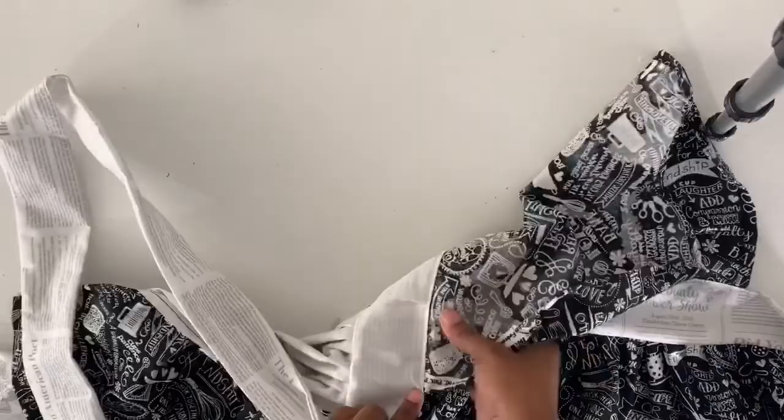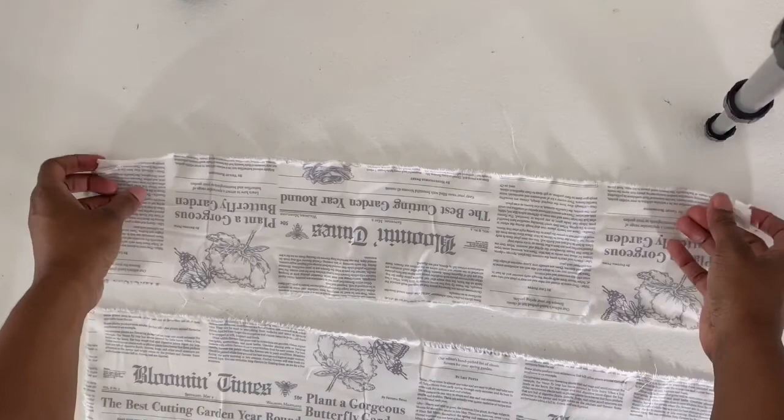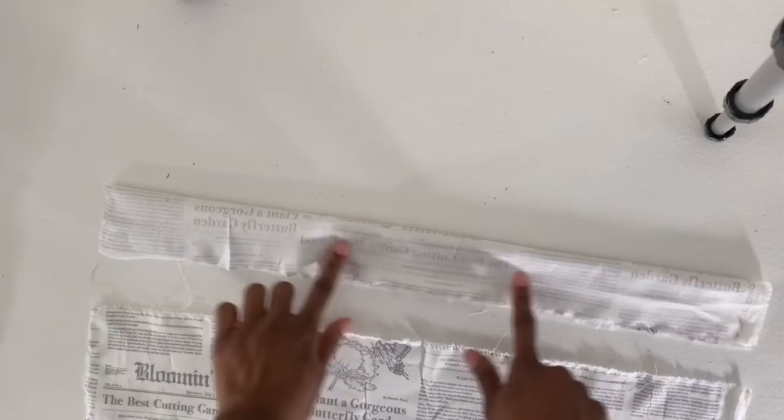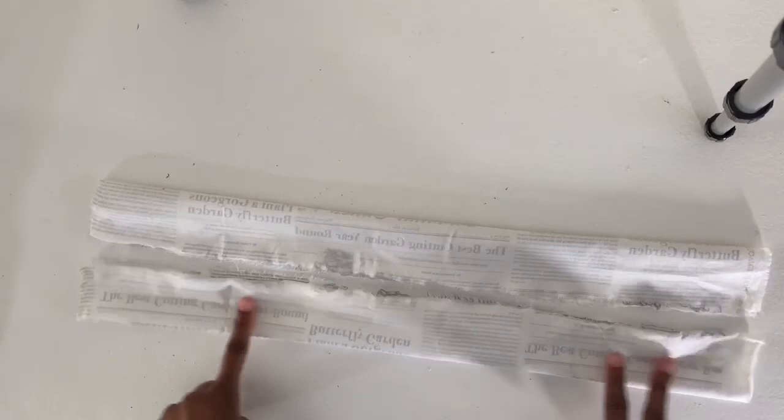For the shoulder straps, you could make one strap to put over your head, but I made two straps so I can tie them in the back and adjust as needed. For each strap I cut 22 inches by 4 inches, folded them over the long way, and stitched along the long edge and across just one side — not both. That way I can turn them right side out and then finish off the open edge.